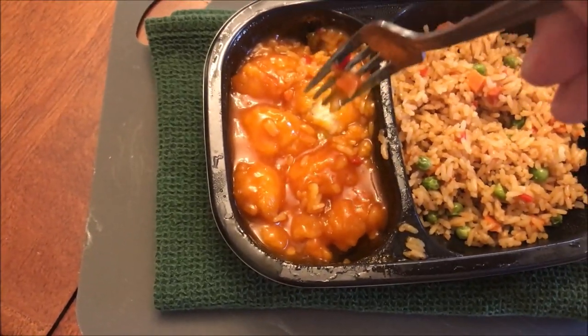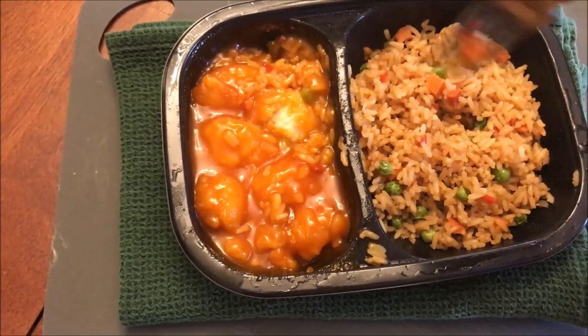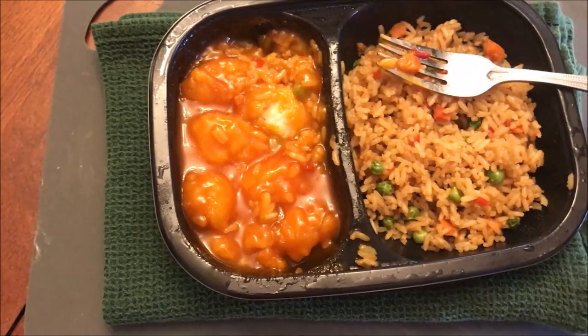I'll probably cut these pieces of chicken in half. I'll let this cool off for a minute and be back. I did cut the chicken in half — you can see it here. I thought I'd try just the chicken by itself first, then some rice, and then both together.